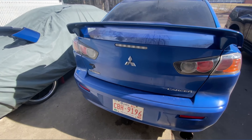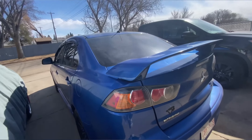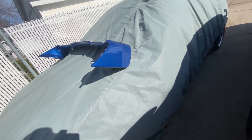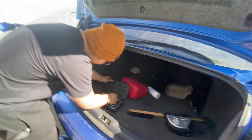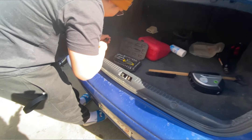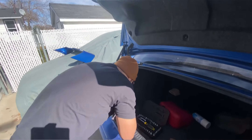What's up guys, today I'm going to be installing the EVO spoiler onto this Lancer. We're waiting for a friend to come and install it for us because he's a fitter. Patrick the mechanic is going to take the stock spoiler off.